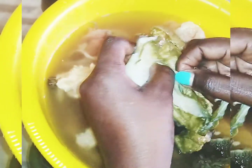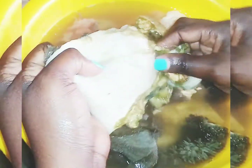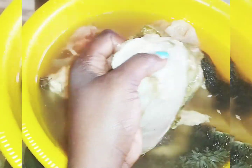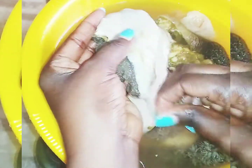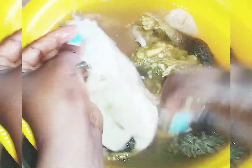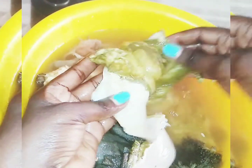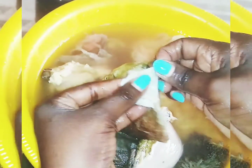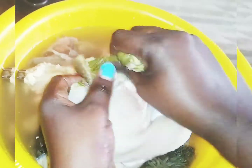You wash your matumbo to be very clean and pull the layer off. Never cook your matumbo with this layer because it's a bit tough, not pleasant, and has some funny colors. Just get the layer out. You can see this is what I'm talking about — just peel it off like this. It's something many people don't do, but it is advisable. It's that simple.